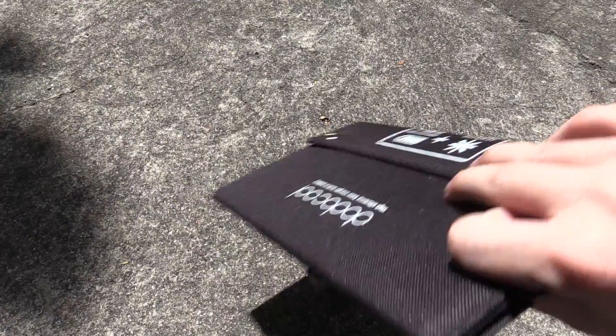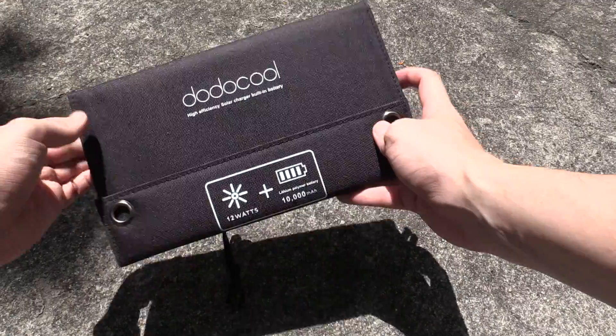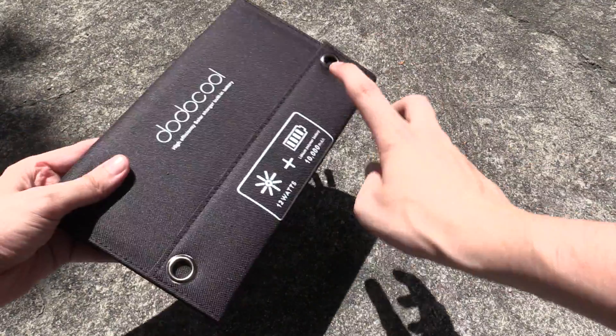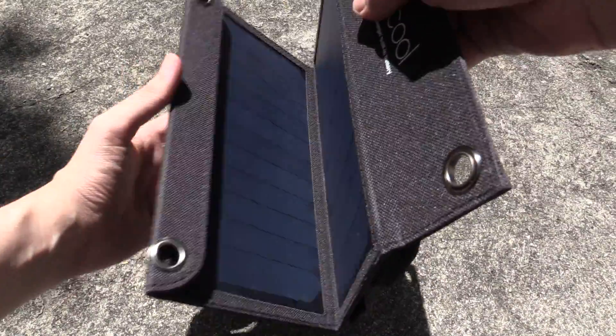Well that's where this one comes in from Dodo Cool. This was sent to me for review and I've reviewed some of their other products in the past and I've been happy with them. This one actually has a built-in 10,000 mAh power bank. Let me unfold it so you can see.